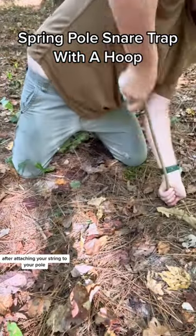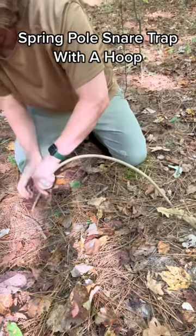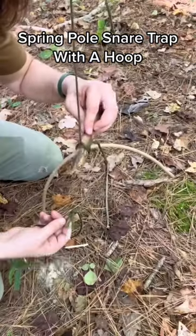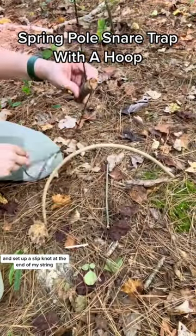After attaching your string to your pole, now you're going to set up your hoop over your small game trail. I used a clove hitch to attach my toggle stick and set up a slip knot at the end of my string.